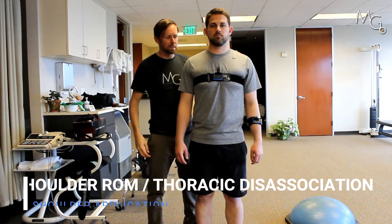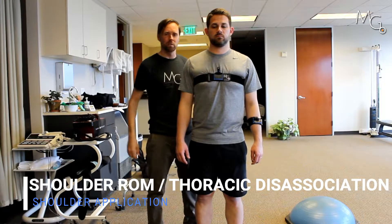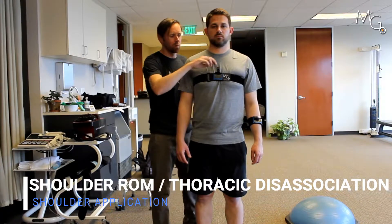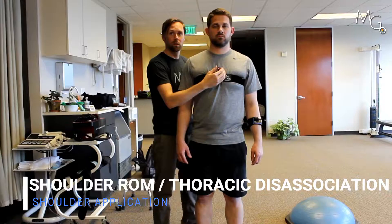Another way we can look at shoulder range of motion without thoracic compensation is by adding two lasers — one around the thorax and one around the shoulder. What we're going to do is turn the one on the thorax on and center it up on the target.